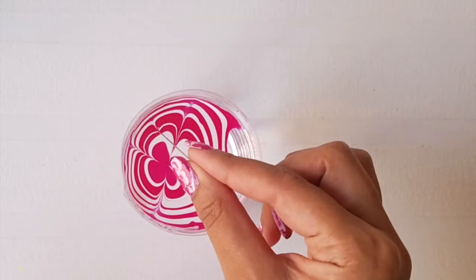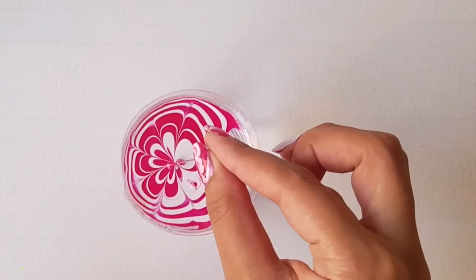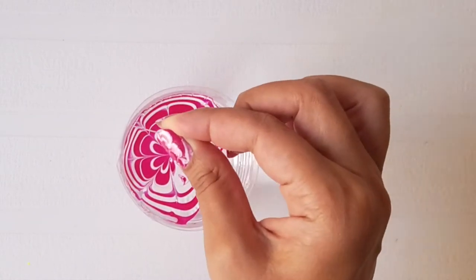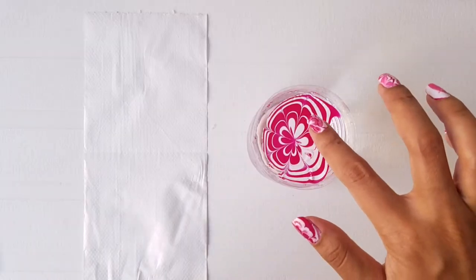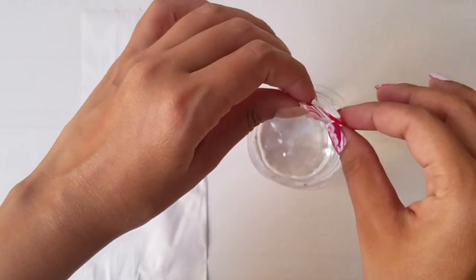Dip the needle in the water for a clean finish. Make sure to wipe the needle each time you drag it in, and work in symmetry. Once the nail polish dries, detach it from the corner of the container, remove it from the water, and let it dry on a tissue paper.